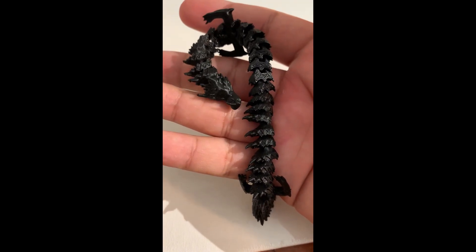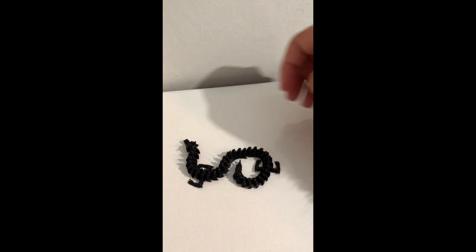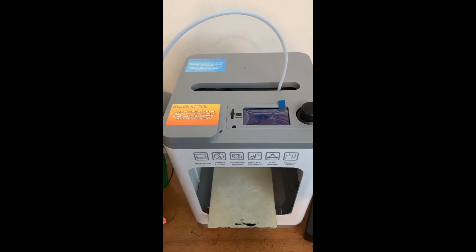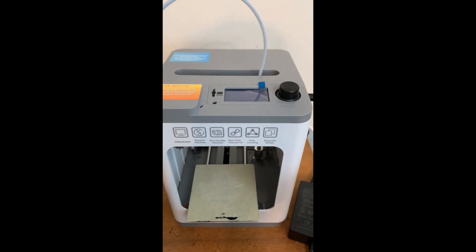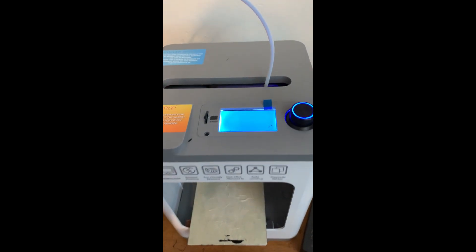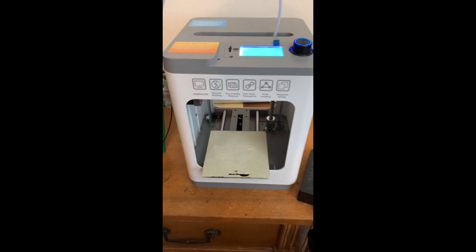My only complaint so far for this 3D printer is the limitations you have with the build plate size. My final thoughts are that this printer really is worth it — for its price point it's a great starting 3D printer. I learned a lot from it being my first 3D printer and I can't wait to get a second one that is much bigger. Other than the size, it's a great 3D printer and definitely worth it. If you're interested in getting one, I'll leave the link in the description.